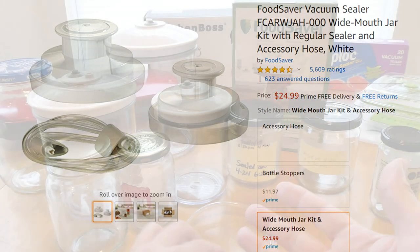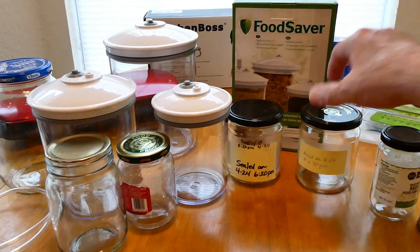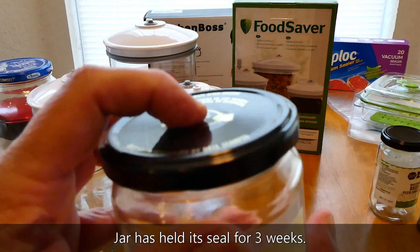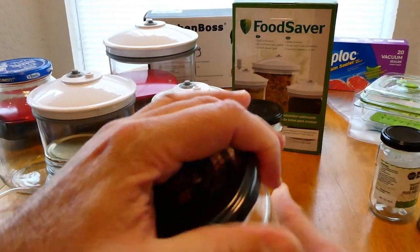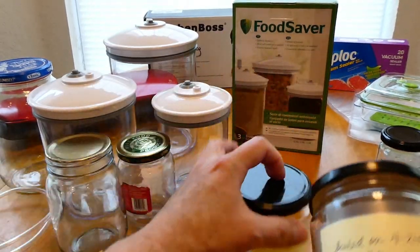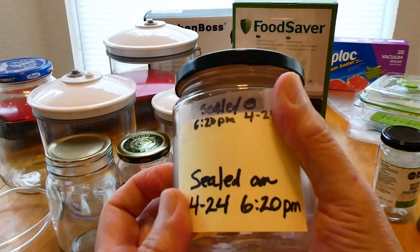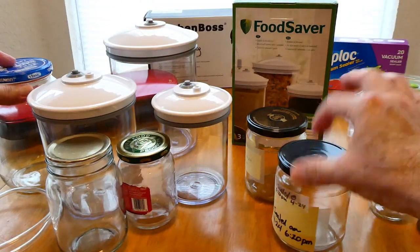You can also get Food Saver lids — there's a large and a small lid — I may get those at some point. I mainly wanted to review the Kitchen Boss set and how it works, since I really only wanted it for the sealable bags. As a note: I sealed this using the canister set at 6:30 PM on April 24th, and it's still sealed. The best success I've had has been with Tostitos and On The Border hot sauce jars — they work the best.